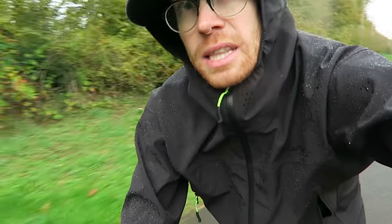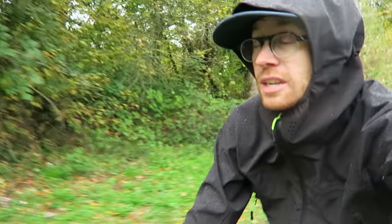I gotta admit that these 10-floor pants are doing great with this subtle rain.